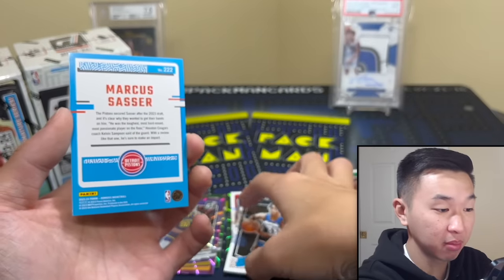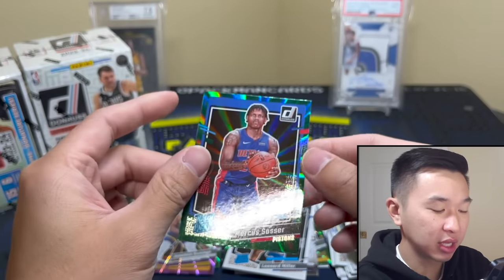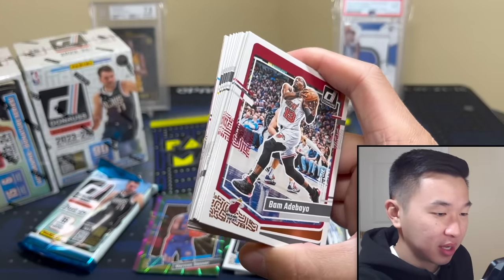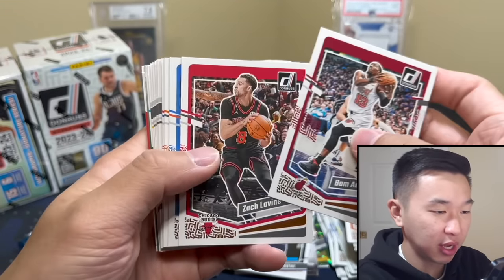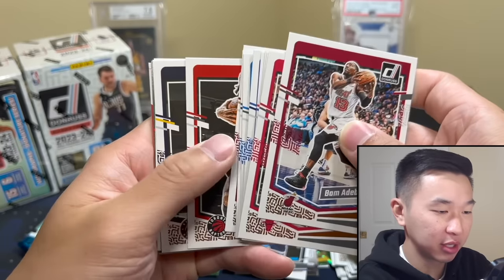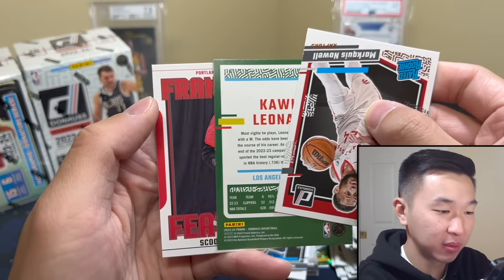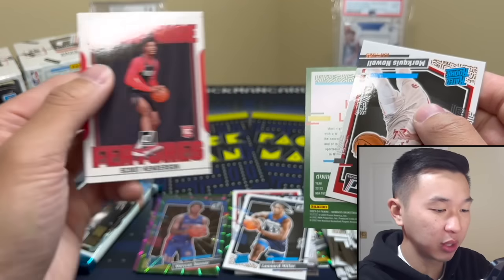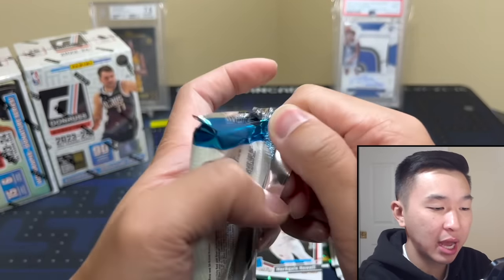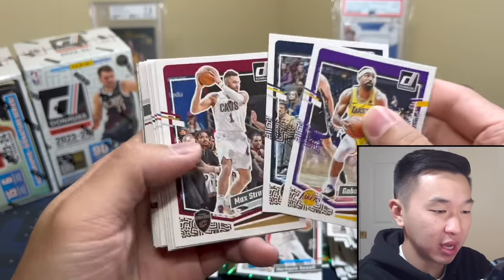I'll take that — Marcus Sasser, he's not bad, far from it actually. There's the lasers, I like these. Every set they have a different name. So far not bad — numbered card Kuminga. Great guy to get right now, he's been playing some ball. All he did was have Shams put out some notifications that he was unhappy and all of a sudden there you go. Rookie one-of-one please! Franchise Features — only in the retail blasters. Last pack from blaster one.